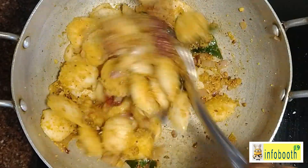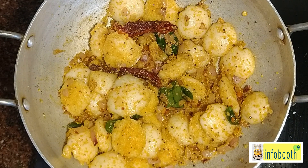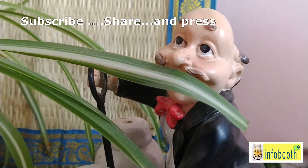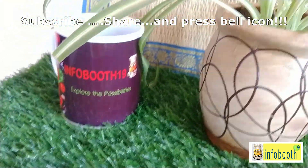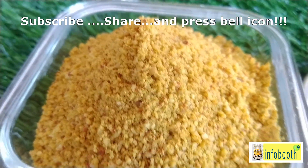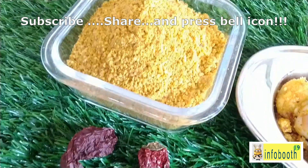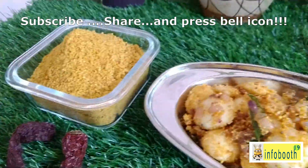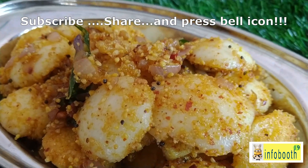This podi idli preparation also takes less than 10 minutes, and the chutney podi can be prepared in bulk in less than 15 minutes. It's a great alternative to a regular breakfast that everyone will love — no need to go to a hotel for this! If you like this recipe, please subscribe, share with friends and family, and have a great day!